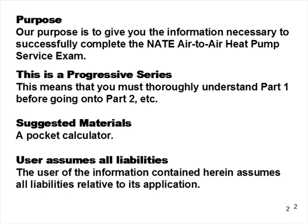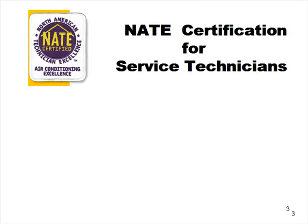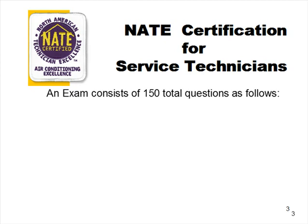The user of the information contained herein assumes all liabilities relative to its application. We can only explain how things work. If you have any doubt as to an application for something we've talked about, get in touch with ACCA or RSES. This is service technician training — not installation. There are two different areas: a test for installers and a test for service technicians, so make sure you're taking the right exam.